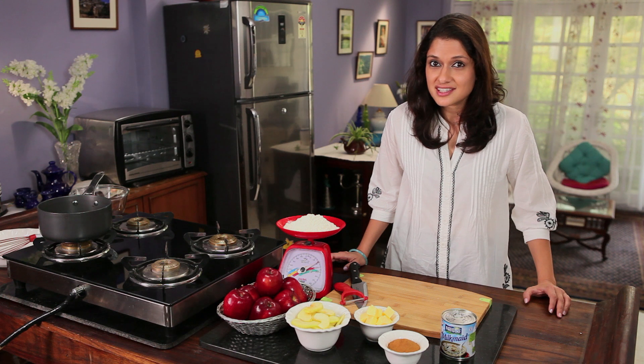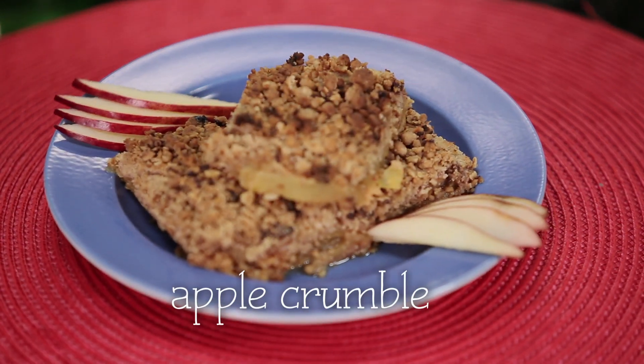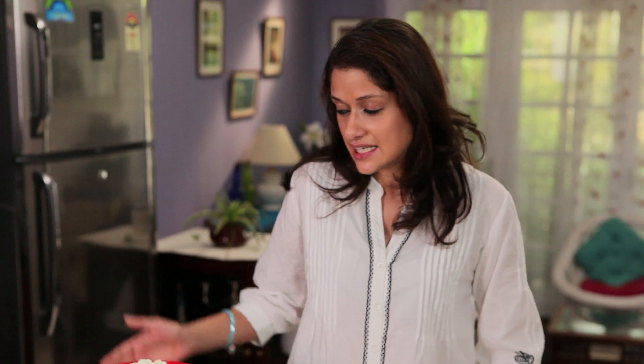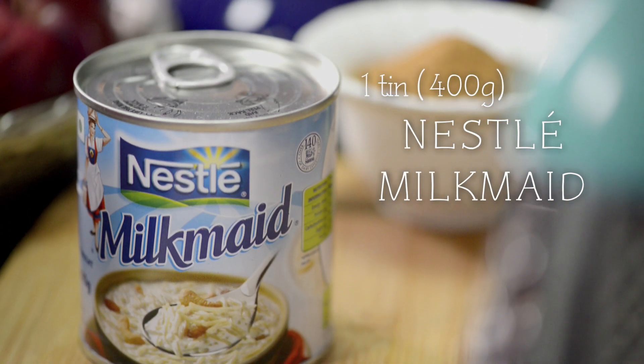Most people are under the impression that apple crumble is a highly complicated recipe, but I have discovered the easiest way to make this. For this I need flour, apples, butter, cinnamon, and some milkmaid.